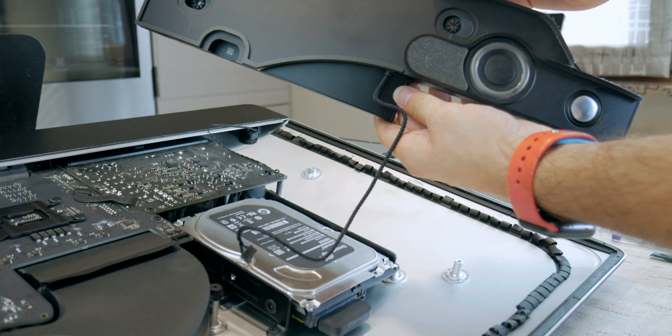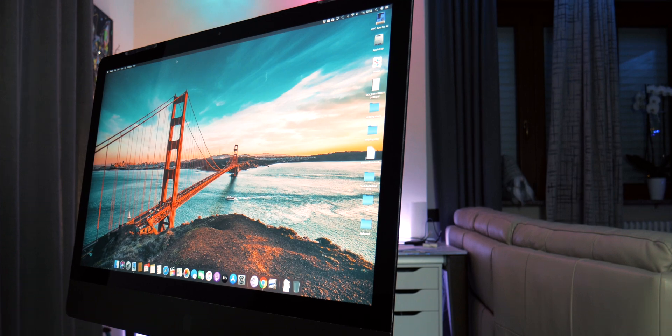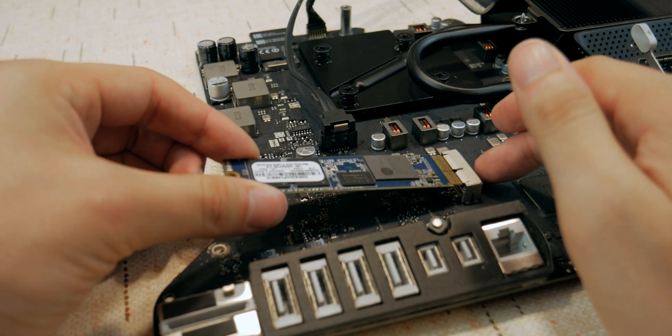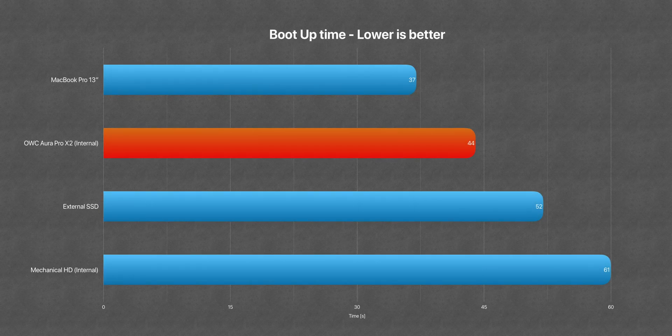SSD upgrade: upgrading the mechanical drive with an SSD is totally worth it in my opinion. Just two steps — remove the glass and the screen, and remove the left speaker assembly — about 20 minutes. 2.5-inch hard drives are getting super cheap and it will change your iMac like night and day. The blade SSD is more complex, needs more time, and you have to remove everything. If you're happy with a 1 or 2TB configuration you can just use the 2.5-inch SSD, even if it's not as fast as the blade — but for fast boot times and regular workflow, I think it's the sweet spot.